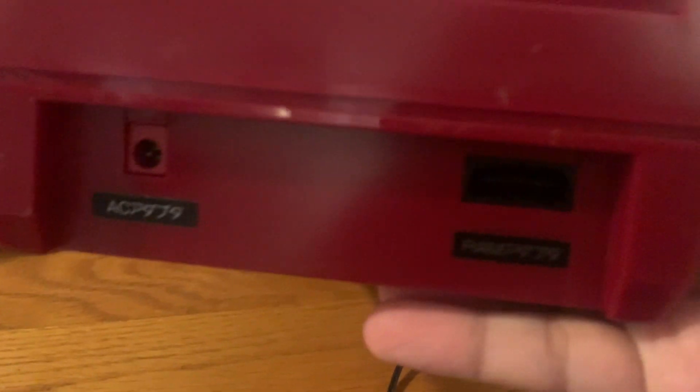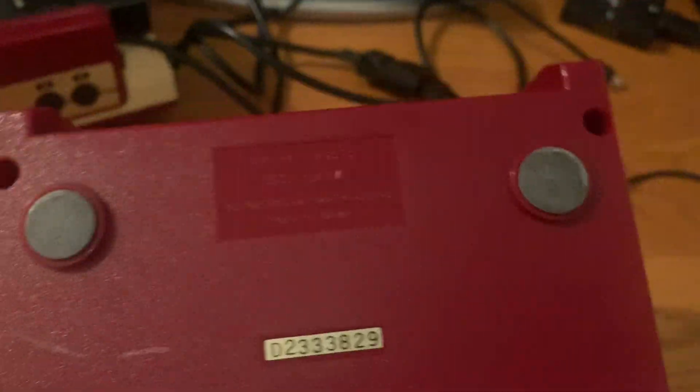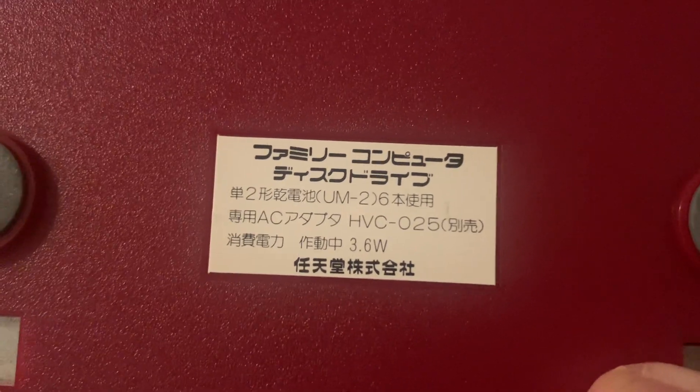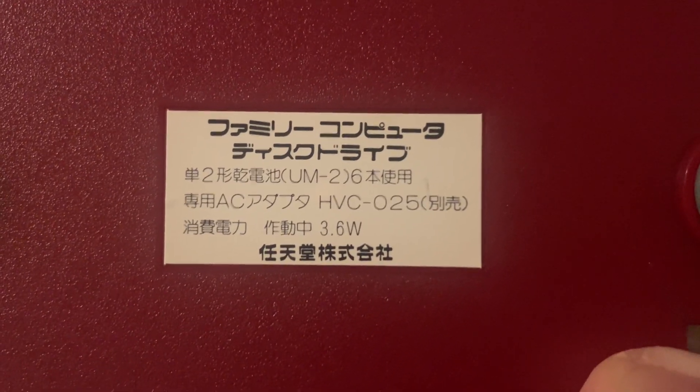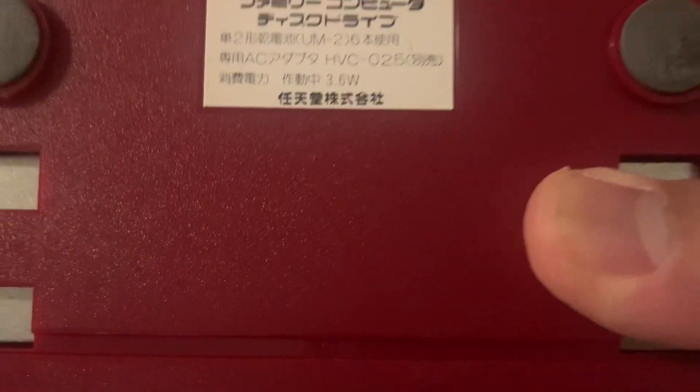It has a port for the AC adapter, and then a port for the RAM which connects to the Famicom. On the bottom it reads: HVC-022, Disk Drive, 1985, Nintendo Company Limited, Made in Japan. There's a serial number and a model number, and it also shows the recommended AC adapter wattage.